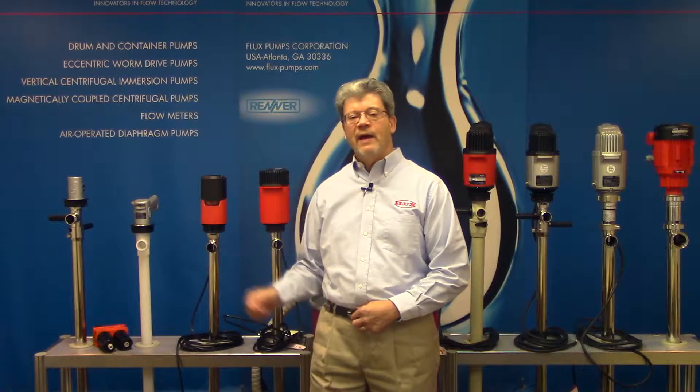Hello, this is Tim Sullivan with Flux Pumps for another session of Flux TV. Today the topic is motors. Behind me you see quite a lineup of Flux motors, and motors are a very important part of drum container pump operation. What stands out about the Flux motor designs is they're extremely heavy-duty and durable, very corrosion resistant — much more so than the competition. They're quiet, ergonomically friendly, come with cord and plug, are very maintenance friendly, repairable, and have safety features such as no-voltage release, which we'll talk about in a few minutes. I'd like to go through the motors we have and then give you a bit more detail about some of our design features.